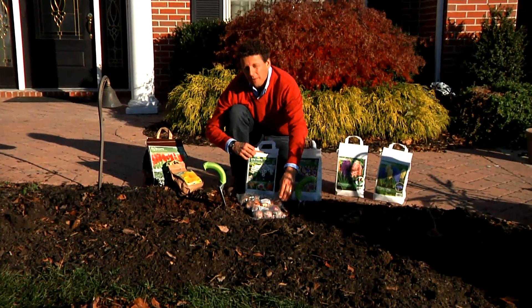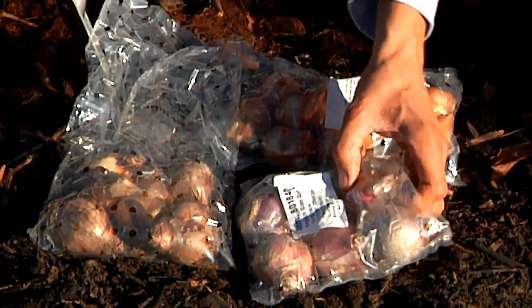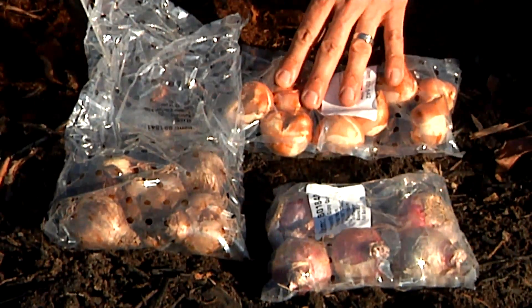In this continuous blooming bag we have hyacinths, tulips, and daffodils. We're going to plant the hyacinths in the front, then come the daffodils that are intermediate height, and then in the back we're going to plant the tulips.